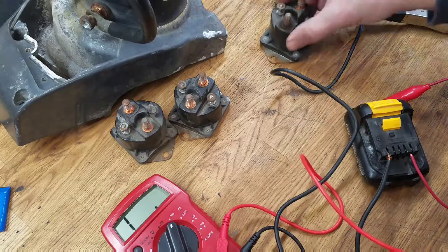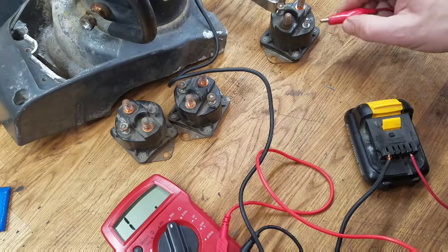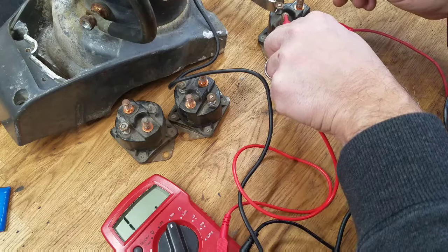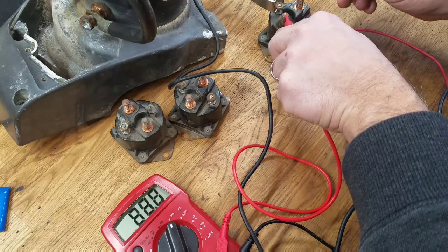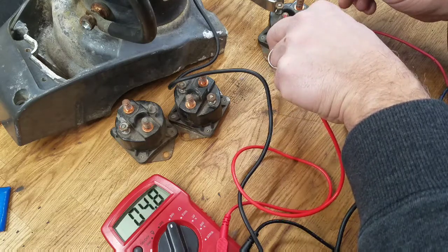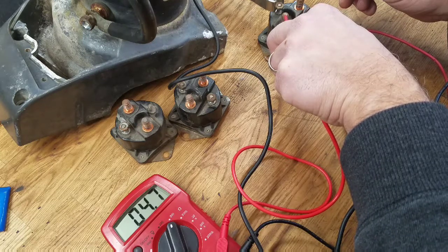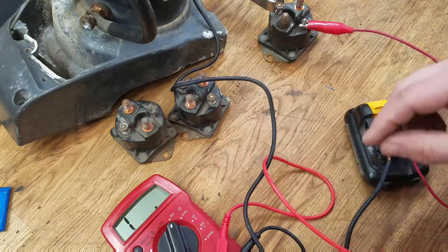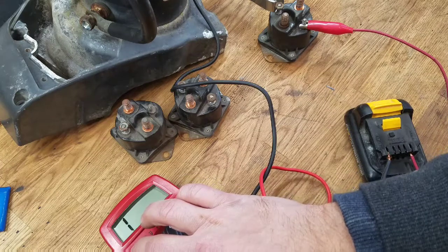Let's check the second one again. Yeah, I think 0.4 — it's still very low. 4 ohms is not a lot. I'm going to clean these terminals up a little bit and double-check it, but I think we've got good solenoids. Let's set up the motor and check that next.